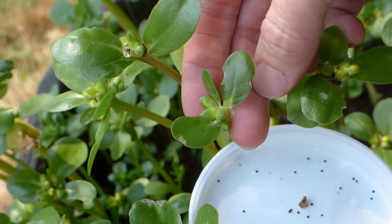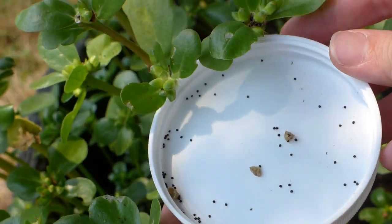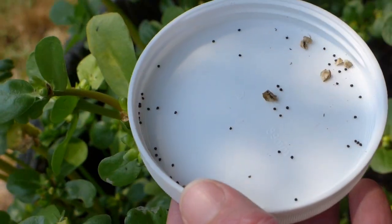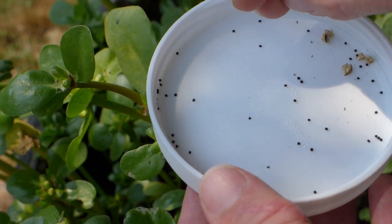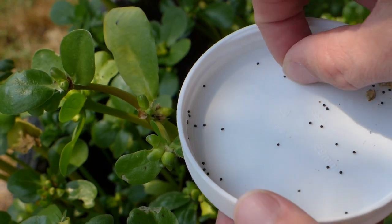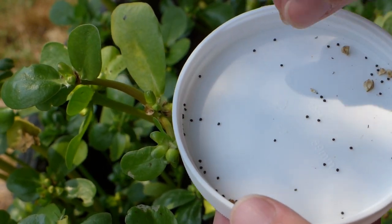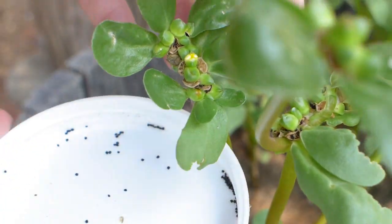We've taken that away and we have that many seeds just from the one cap. Once you have all the caps, you can shake off any extras, discard that piece, and go back and do that with all the different caps. Here's a good bundle ready to be harvested.